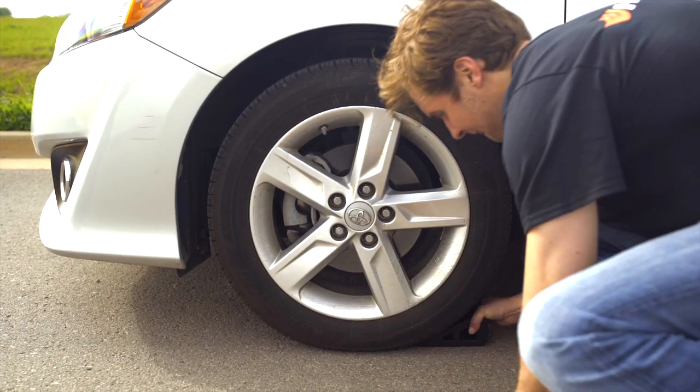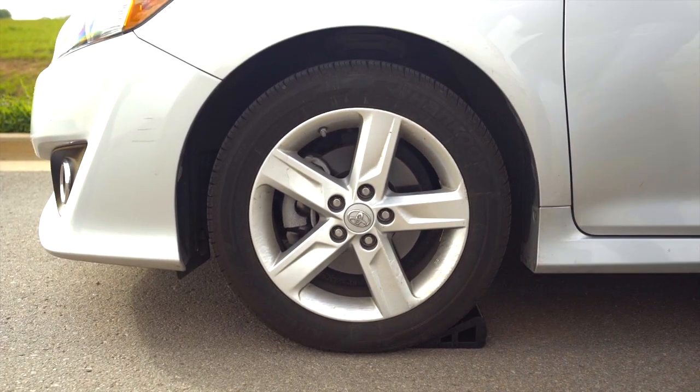Using the wheel wedge, you're going to want to place that underneath the tire opposite of the one you're looking to replace. In this instance, we're going to be putting it on the front left, since we'll be changing the rear left tire.